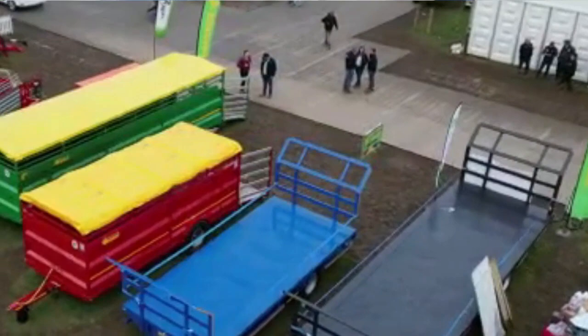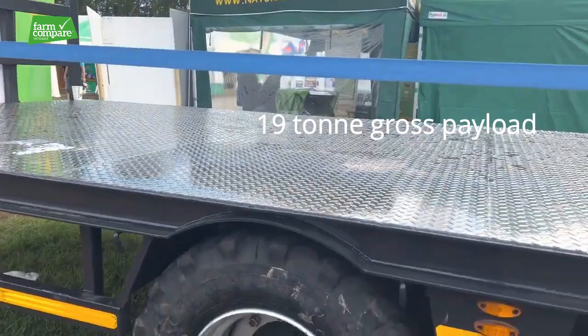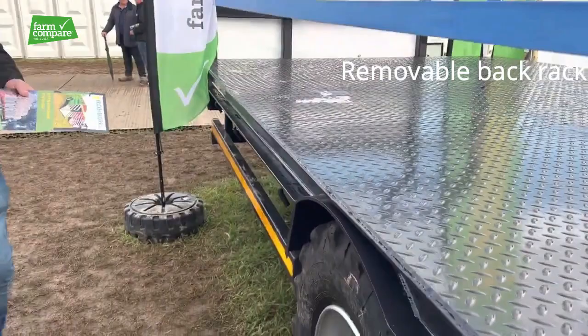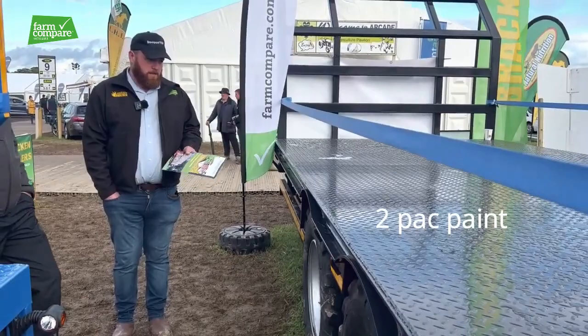And then all the same except with a tandem axle. That's a 28 foot tandem axle and she's on a 19 tonne gross payload. She's on tandem springs with a bogie carrier in the middle and she has 10 stud commercial hose axles. She's on 445/45 19.5 wheels as well, removable back rack, strap box, crash barriers, full set of LED lights, and a sprung drawbar with two pack paint.